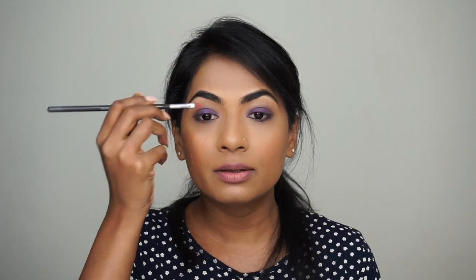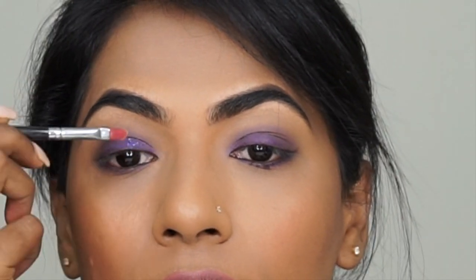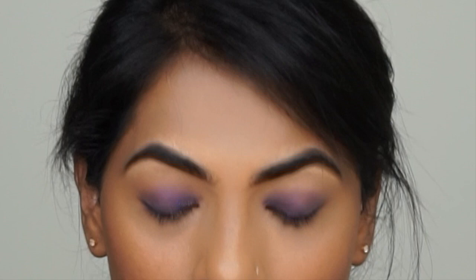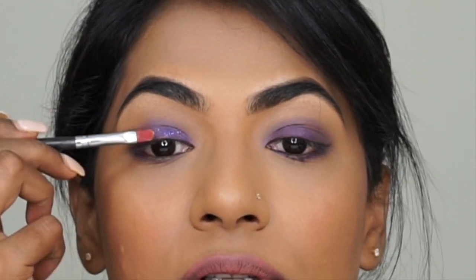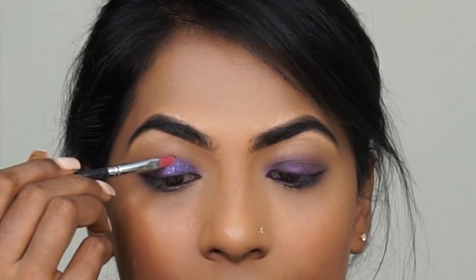Next, with a pencil brush I'm going to blend that out. Now I'm going to use my favorite glitter — this is by NYX Cosmetics. It's called Face and Body Glitter and this is in color number 11, Violet. I'm going to take very little on a small brush and tap it on the lid. That's how bold and intense it looks with the glitter.